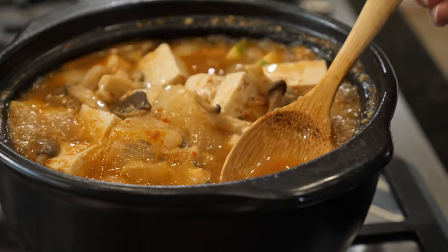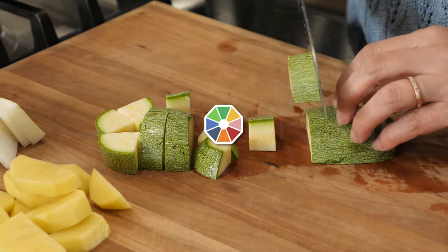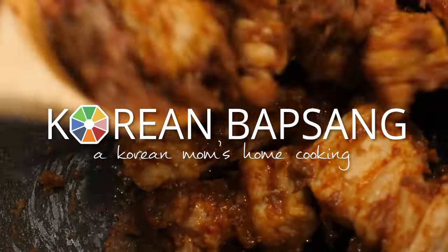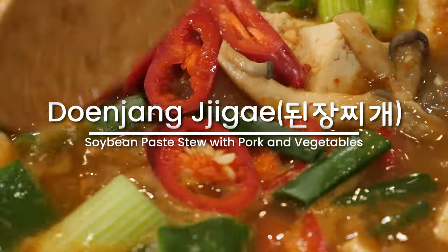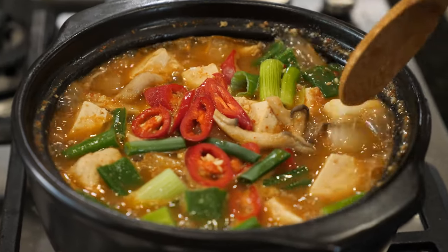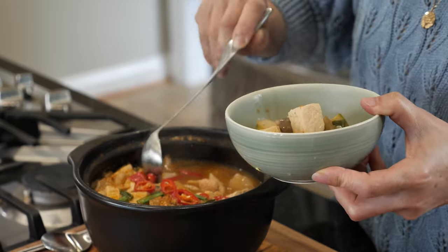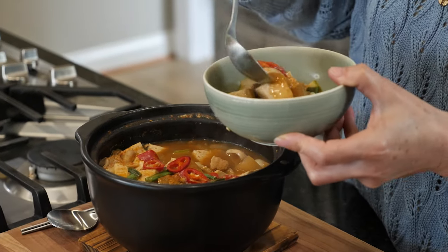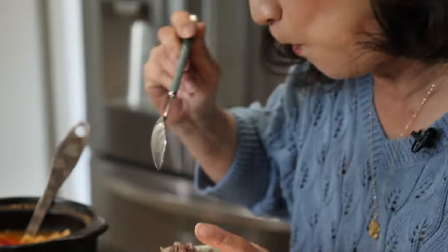All right, guys, let me try it. Oh, my goodness, so delicious. Hello, guys. Welcome to Korean Bapsang. Let's make 된장찌개 today, a stew that's flavored with 된장, Korean fermented soybean paste. This deeply savory, hearty stew is one of the most beloved comfort foods in Korean homes and definitely one of my go-to dishes.